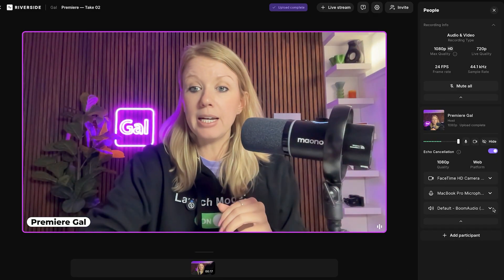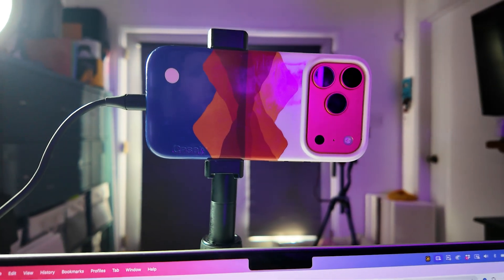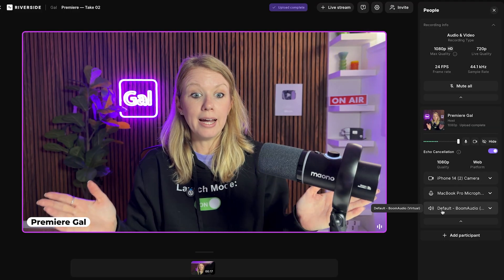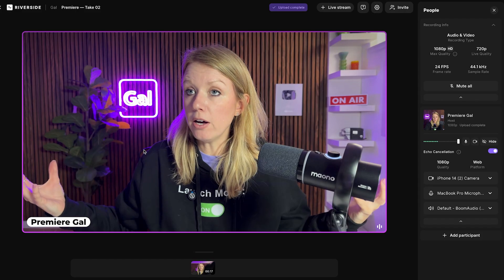Here I'm connected to the FaceTime built-in webcam on my Apple computer. But by connecting my iPhone into my laptop, I can now select my iPhone — and look at that, the image is a lot better. You should also get a tripod for your iPhone; I find that works best because you can adjust how high you want your phone to be. I have the Sandmark iPhone tripod right in front of my computer.